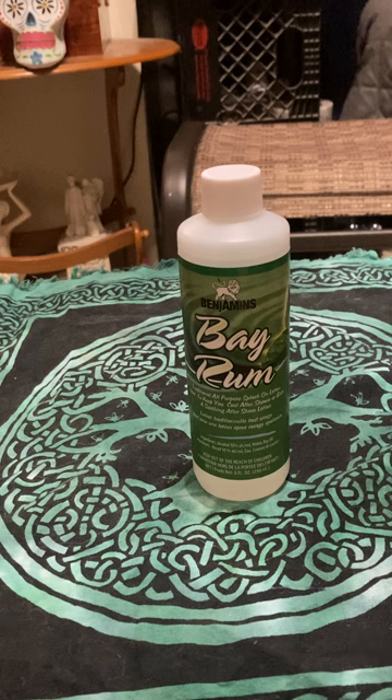Bay Rum can be used in some ways as a substitute for Florida water. You can find these easily in Afro-Caribbean stores, but there are places that are totally Christian and want nothing to do with Florida water — and you could probably pick up some Bay Rum cologne there. You can use that or make your own. If you make your own, let it steep for about six weeks. You want to use rum — clear rum or dark rum, your choice — and some people mix the rum with vodka and then use it.